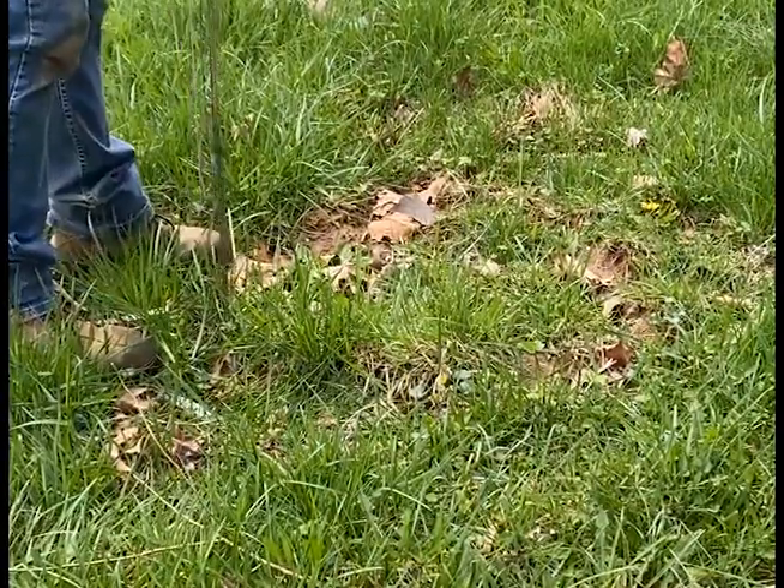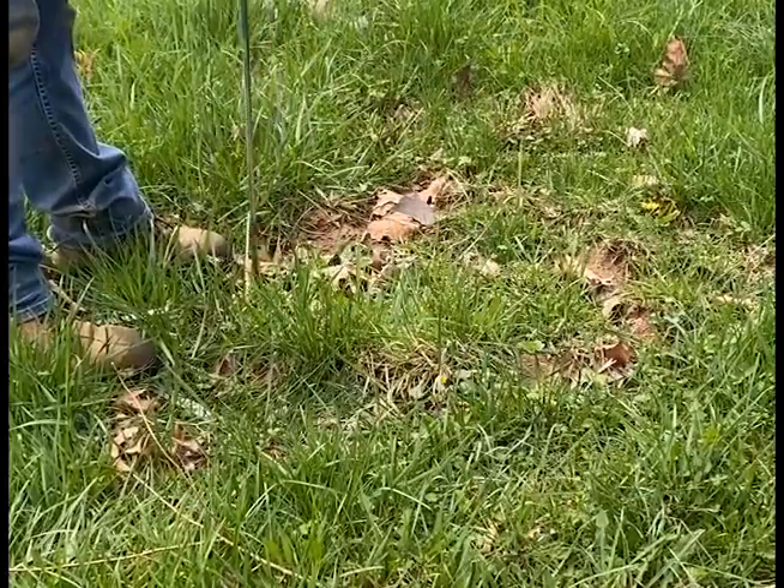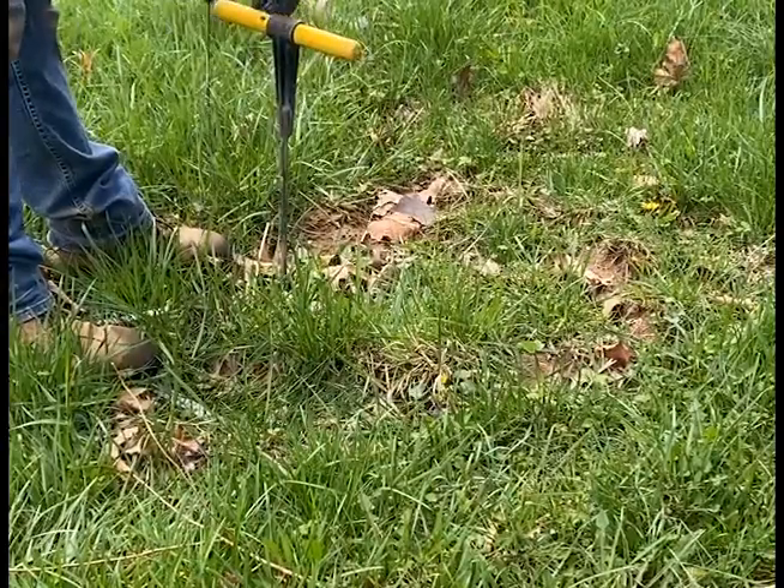Good morning everybody! So what we're going to be doing today is we're going to be locating where the distribution box is for this system, get it all dug up, and see what we're working with.